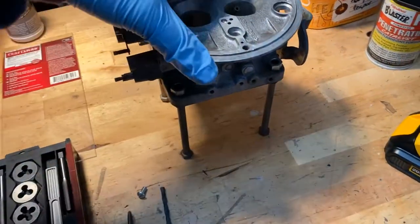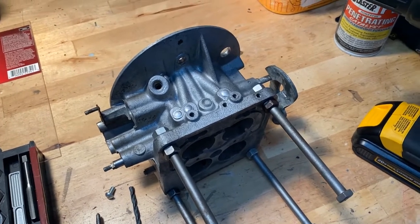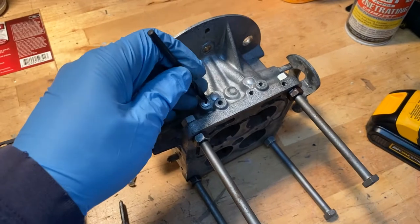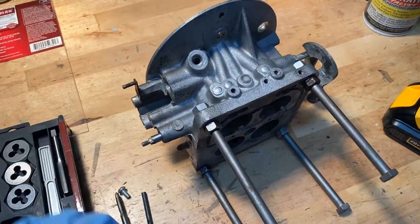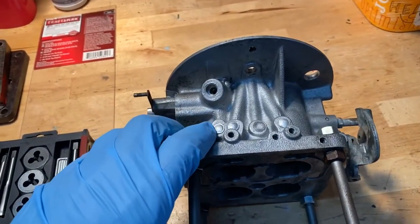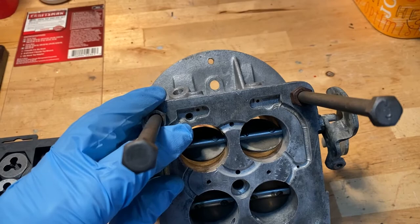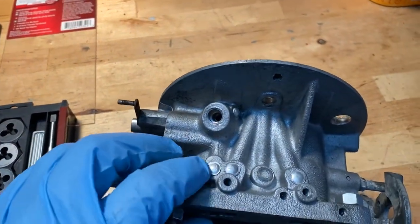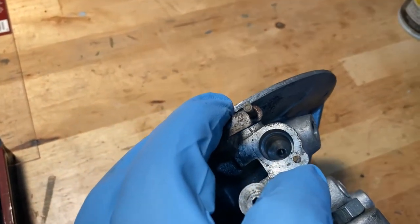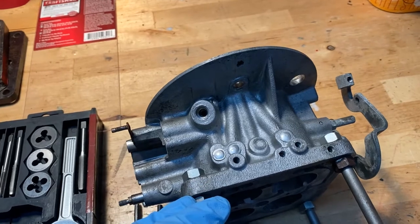We're getting set to do the modification here to update the vacuum signal on the Holly 4000 to be able to use a distributor from '57 to '64. Basically, according to the article, we need to drill out this plug here, put a screw in there, tap it, and pop that out. You can see the vacuum port that's sealed off runs right to there — there's a brass plug that screws in, and this same line runs over to the spark control valve. Since we're not running a load-o-matic distributor, we're going to do this modification.